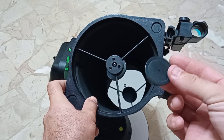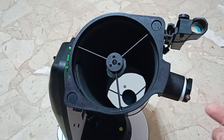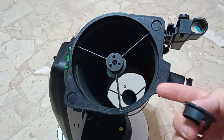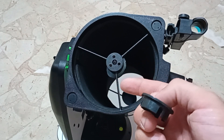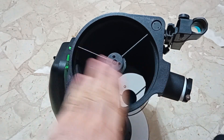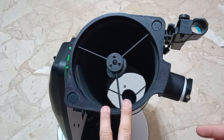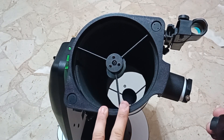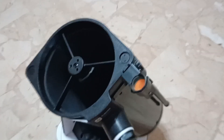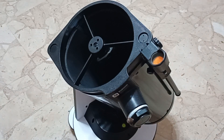If you have the center spot you can use a collimation cap. If you don't have a center spot you can make one yourself — there are lots of guides on YouTube — or you can use an unfocused star. I plan to do a video about that as well. You can also use laser collimators, but laser collimators require collimation themselves, so I'm going to demonstrate using just the collimation cap.